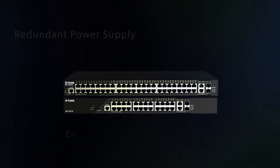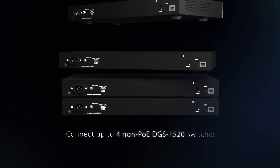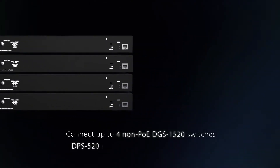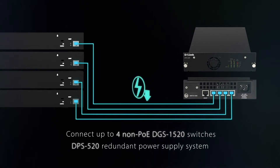For a more resilient network infrastructure, connect up to 4 non-PoE DGS 1520 switches with the DPS 520 redundant power supply system to significantly reduce power redundancy cost.